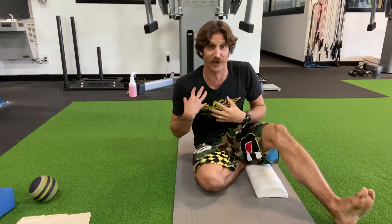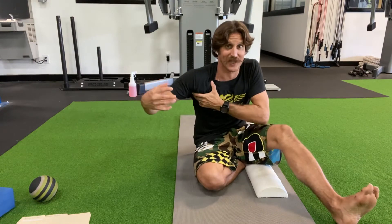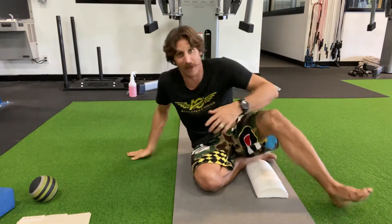So what we're going to work on right now is we're going to put ourselves in a position that's going to help to correct that. We're going to focus in on breathing into that right front part of your chest, to the side here, and then into that left upper back. So here we go.